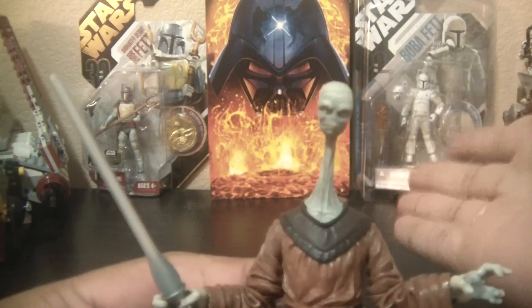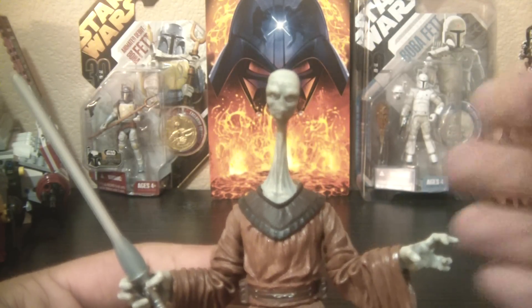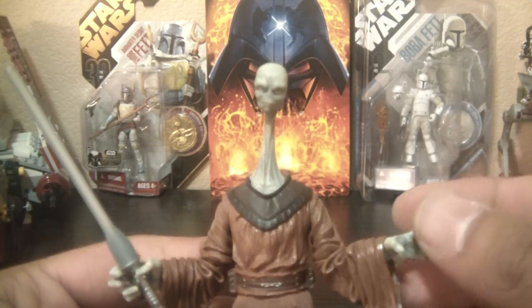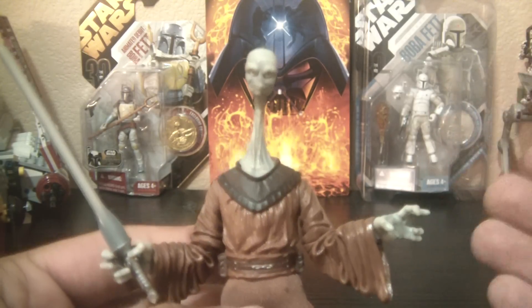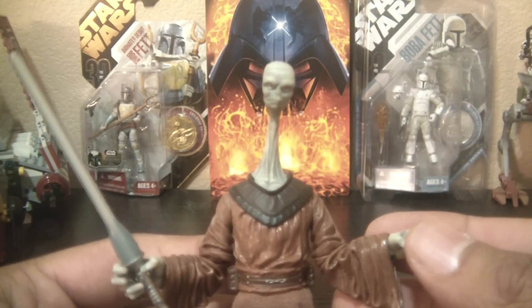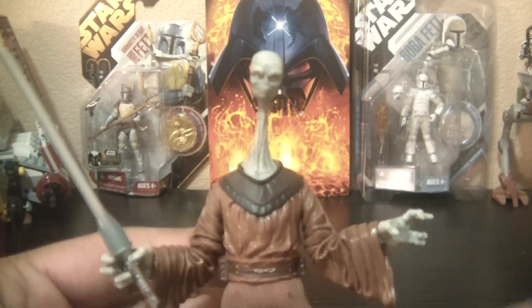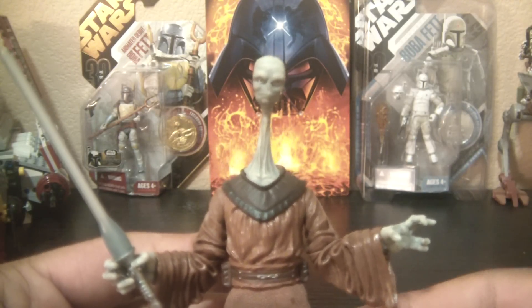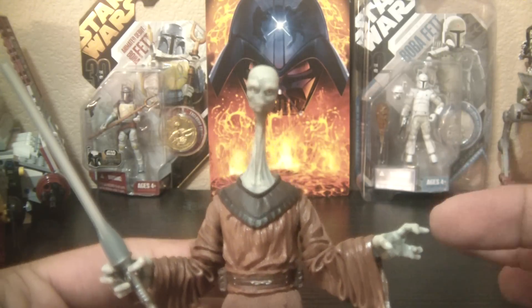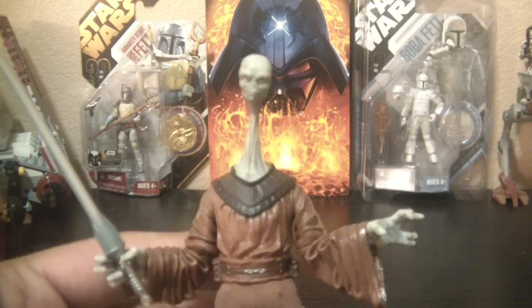All in all, a great figure. He tends to run for about $15 online — I got him for $12, which I thought was a pretty good deal. I definitely recommend Yarel Poof. He's a great looking figure, not the best articulation, but a great looking figure. Highly recommend it to those who enjoy alien Jedi and just want to continue to build up their collection. So until next time, my friends — please subscribe, please comment, please like. Until next time, may the Force be with you.